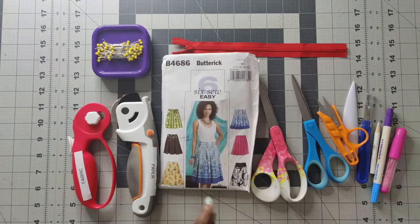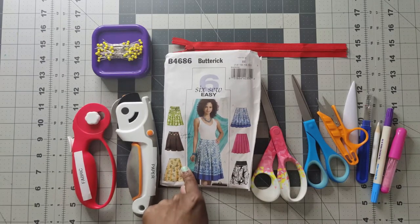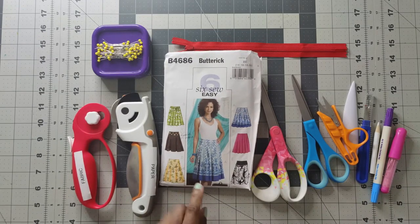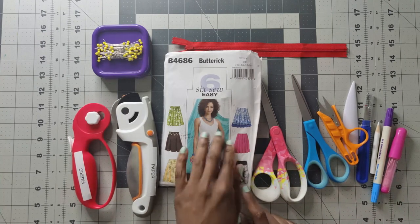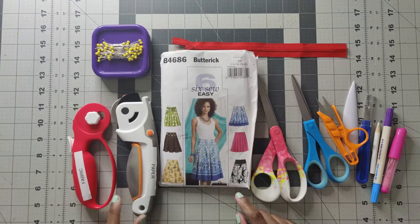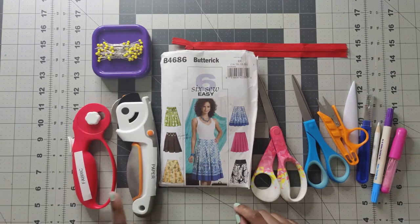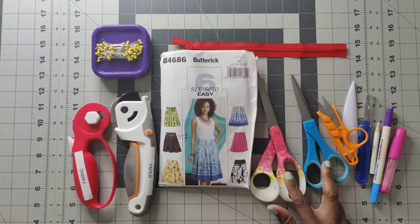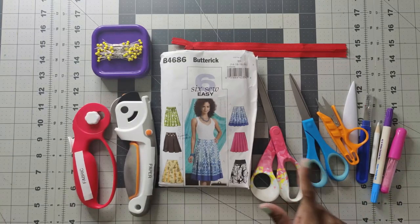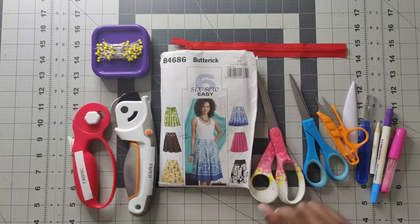I will be sewing along to view D with the length of view C on this pattern. Now let's talk about the supplies you will need to construct this flared skirt. You will need a pattern, rotary cutters - one for paper and one for fabric, never mixing the two - and scissors at the sewing machine, again one for paper and one for fabric.